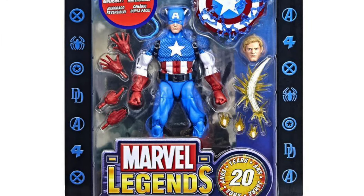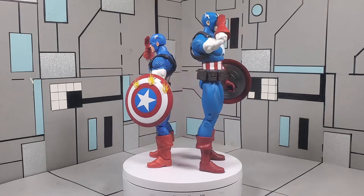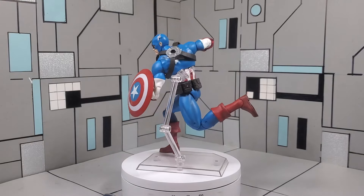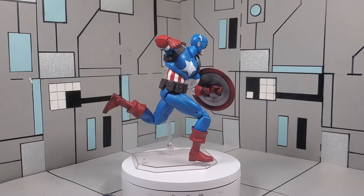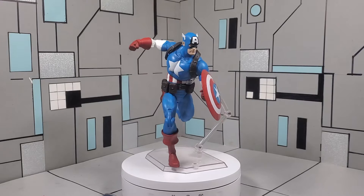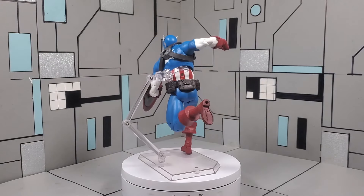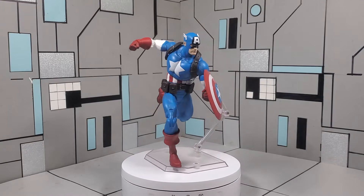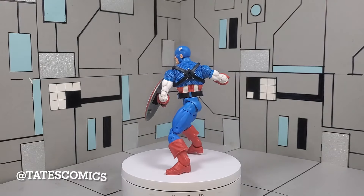I was really on the fence about picking up this Captain America simply because I already have the Marvel Legends 20th Anniversary Cap — to me they pretty much are the same figure. Initially when I saw the promotional images I was a bit drawn back; I wasn't completely sold, and in the back of my mind I said since I have the 20th Anniversary Cap there was really no need to get the new one from Diamond Select. But after seeing it in person at my local comic book store in South Florida — Tate's Comics, shout out to Tate's Comics —